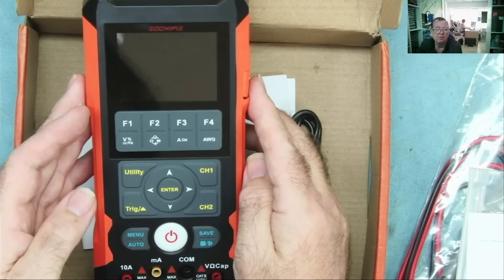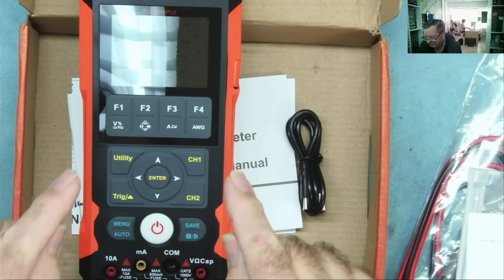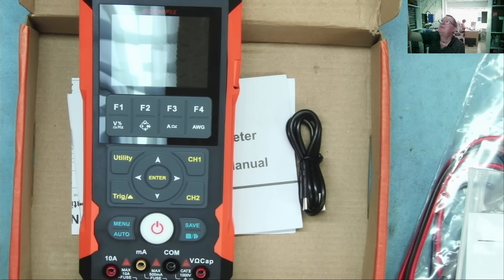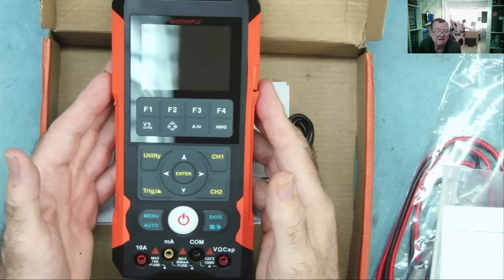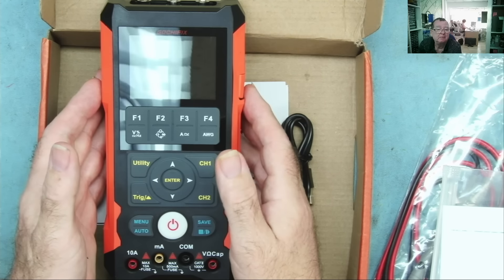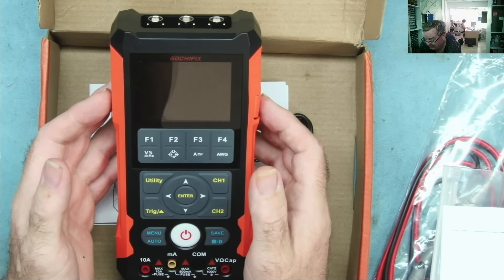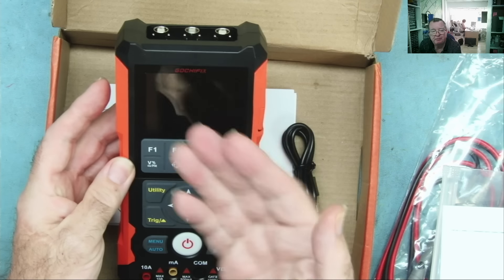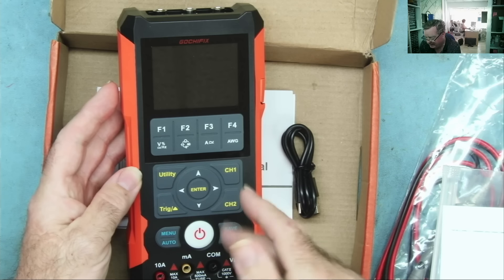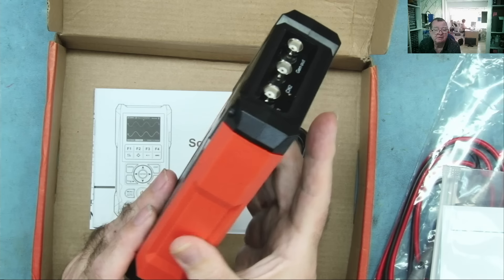Some of you regular viewers — the sharp-eyed ones — will know that I've actually looked at this scope meter before, about eight or nine months ago under a different brand name. This is actually identical to the ET829, the Tooltop meter I reviewed. I made a very in-depth review of that, which you can find on my channel. It performed very well — it's a dual-channel oscilloscope up to 80 MHz with quite a capable multimeter built in as well.